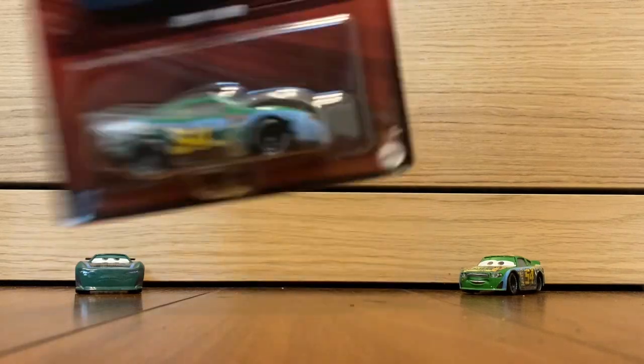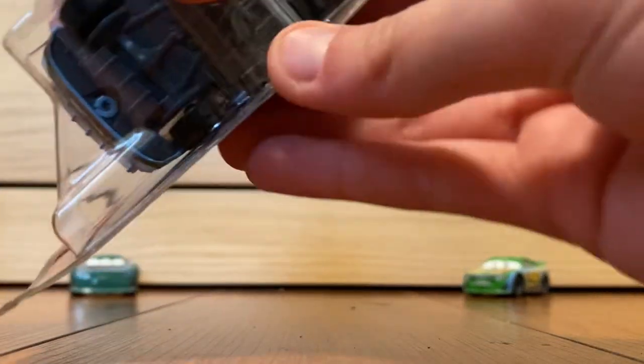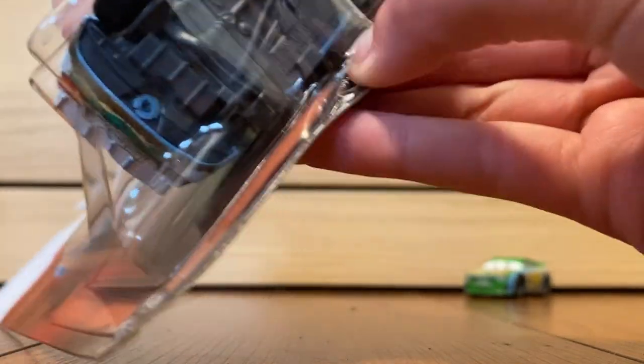Open him now. I do not have this guy, so I don't have a variant to compare him to. I do have something to compare him to, though. I think this is a Thailand variant. I think it is. Oh, please don't damage the card.